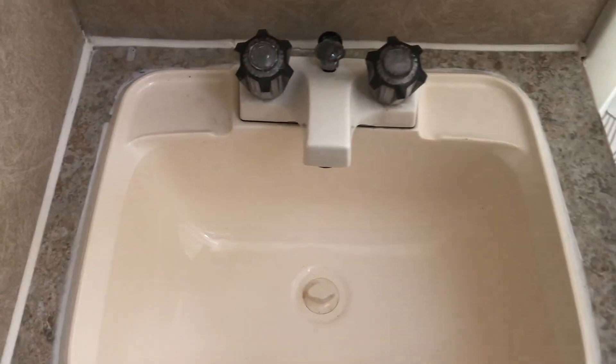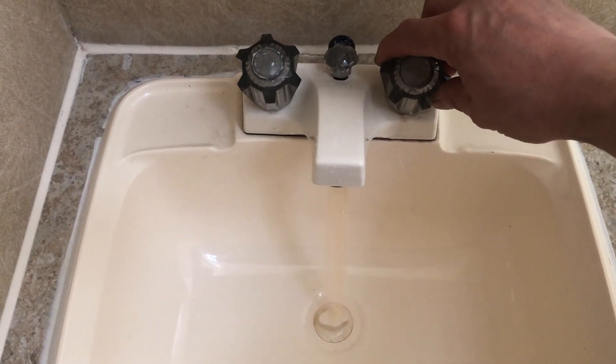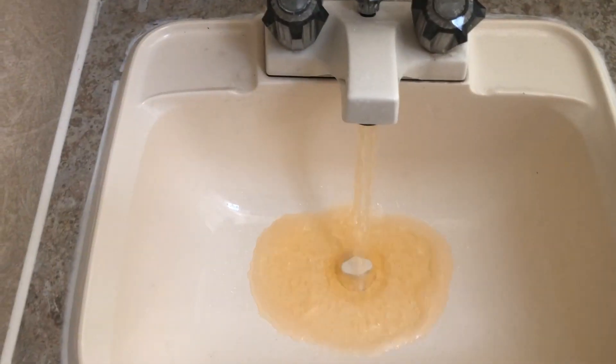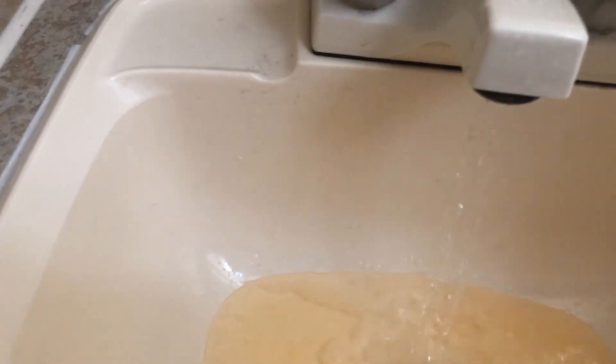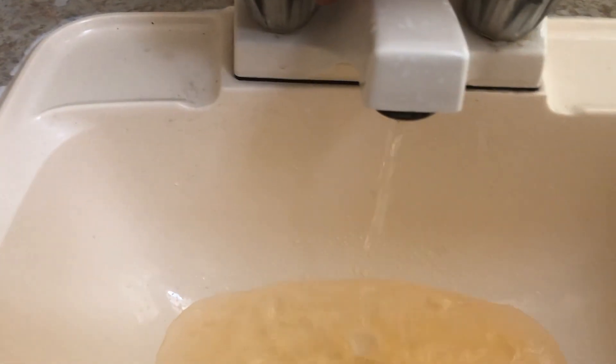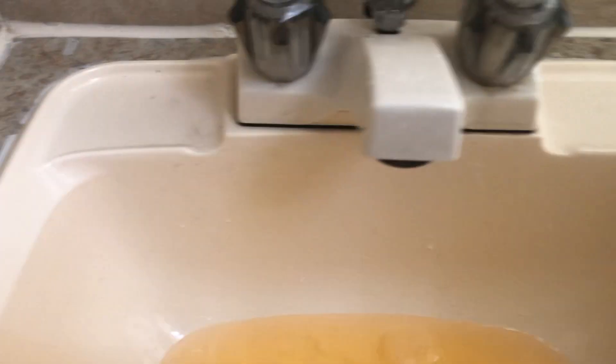Now we're going to repeat the same procedure with the faucet in the washroom. Running cold — that's pretty clear. Not hot yet — yeah, that's clear.